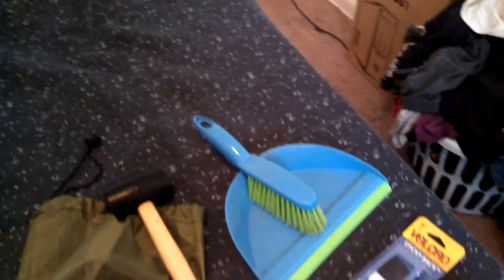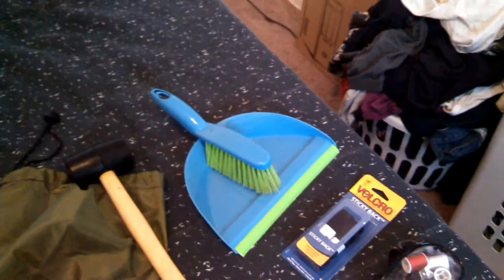A handheld broom and dustpan for the inside of the tent or anywhere else you might want to sweep off. And then there are spare stakes that are supposed to be really heavy duty but really light — though I'm not sure, they're kind of plastic. I've never used them before, so we've got six of those.